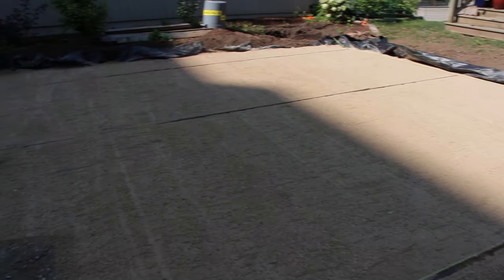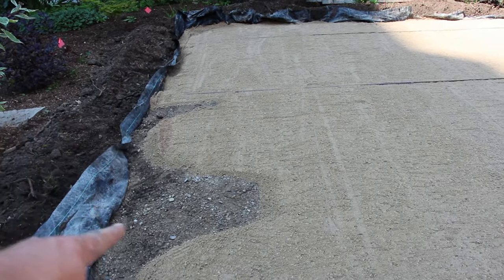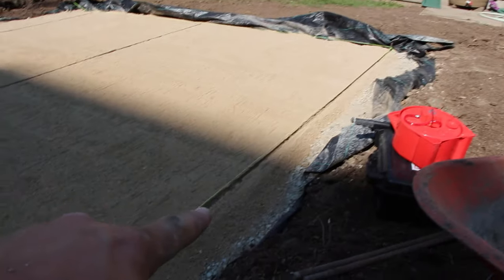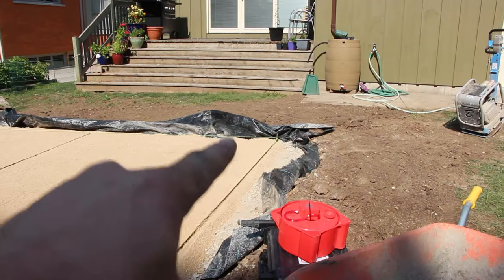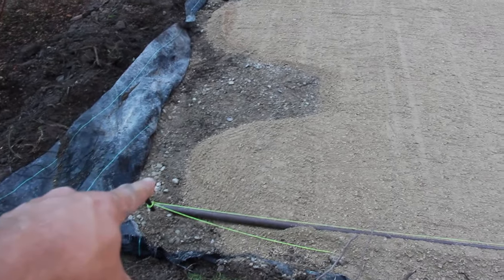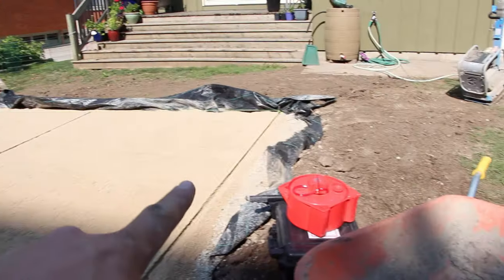We've got a nice smooth screeded surface — just about a bag more to finish off. When we are laying we will fill in the screed pipe holes and divots as we go. We're ready to start laying. We started from that corner point, but as we got closer to the end we went over to that side because that's our access route from the driveway where our materials are. We didn't want to cut that off and have to wheelbarrow through our screed to get to that corner, so we ended up over there and then came this way with our screeding.